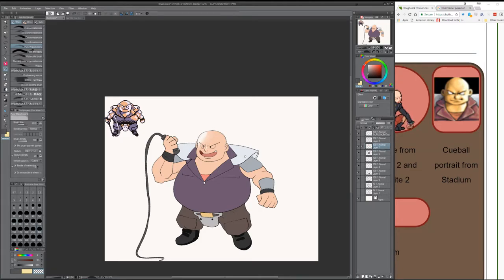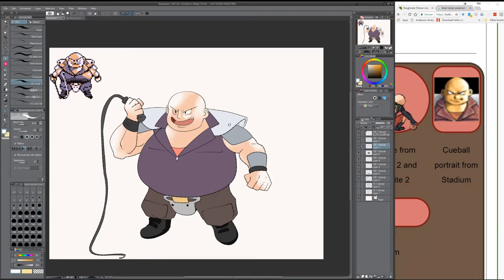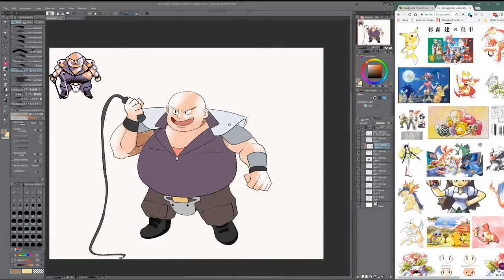Now I'm using the pure watercolor brush — that's what it's called, pure watercolor. If you guys have Clip Studio Paint, get pure watercolor. It's pretty good, very watercolor-like. And basically, instead of using real watercolors, which I have no idea how to use, you just have to wing it and figure out what looks best to maintain a watercolor effect.